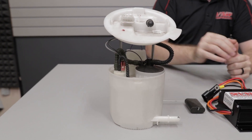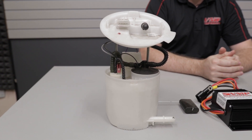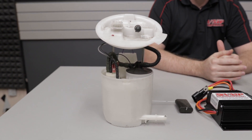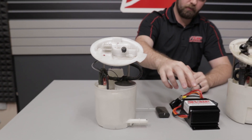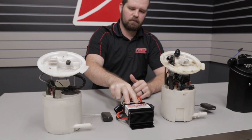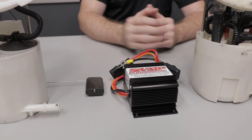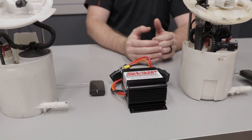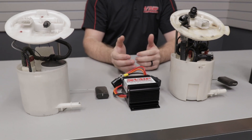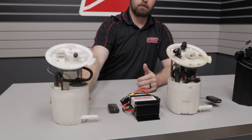Essentially this setup in the stock configuration will generally start to drop pressure very rapidly around the 650 horsepower level without the use of one of these. This is a VMP fuel pump booster for the 2011 to 2017 Mustangs — around $360 to get more out of your factory fuel pump assembly.